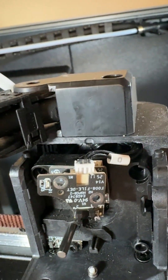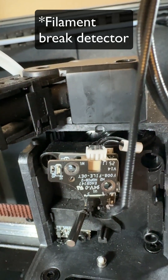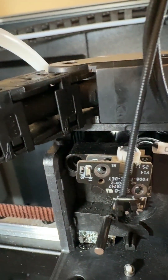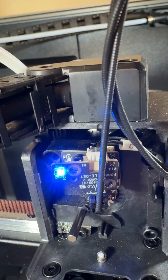I've connected a new filament presence detector and it's off the way that it should be until filament is actually present, and then it's on.